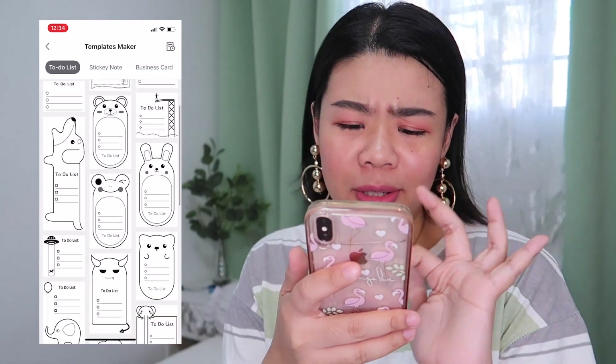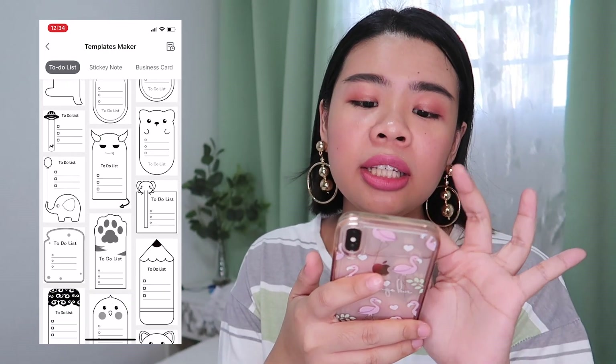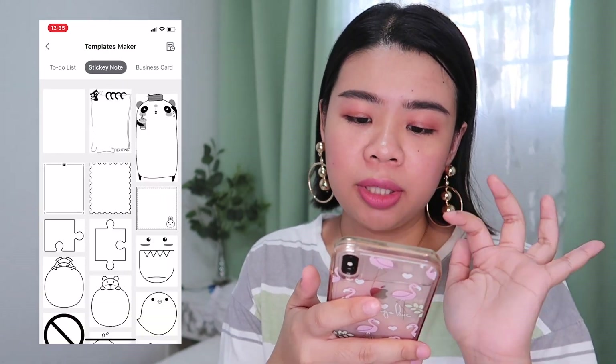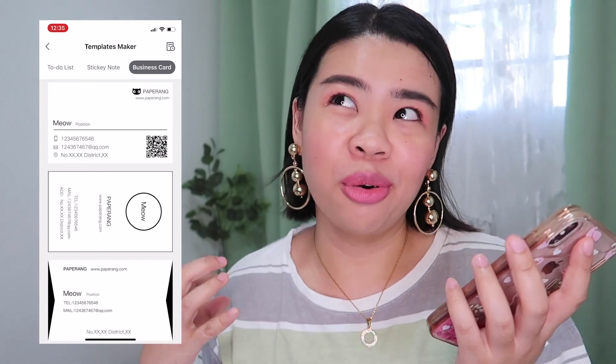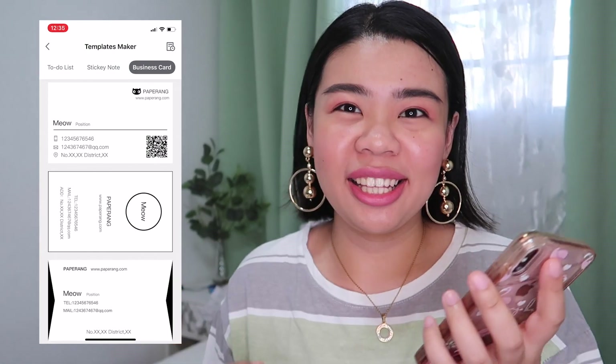There are also built-in templates — so cute! There's a to-do list, sticky note, and business cards. Imagine you see your crush and you want to give them your contact number in a more formal way — you can just print a business card like this.